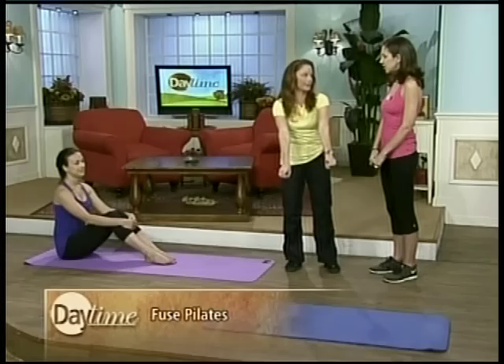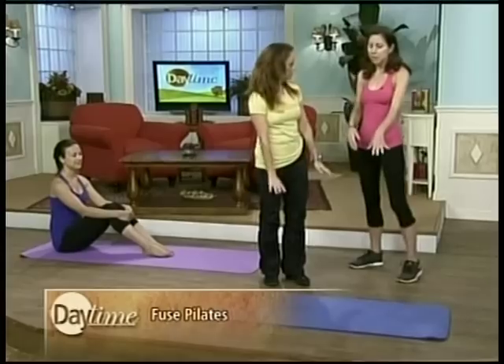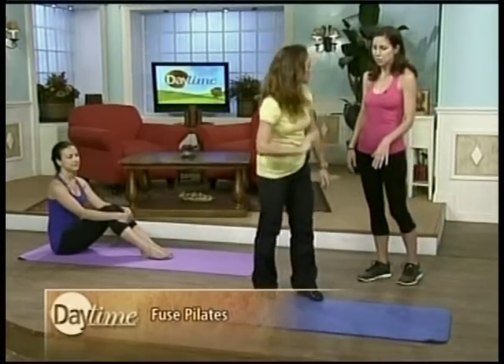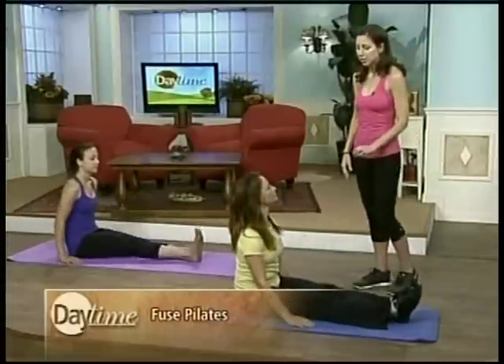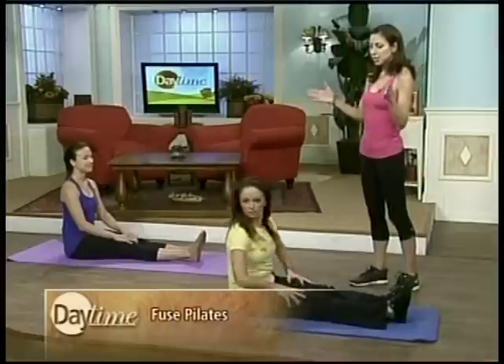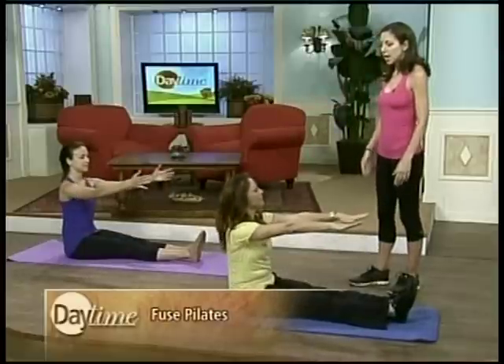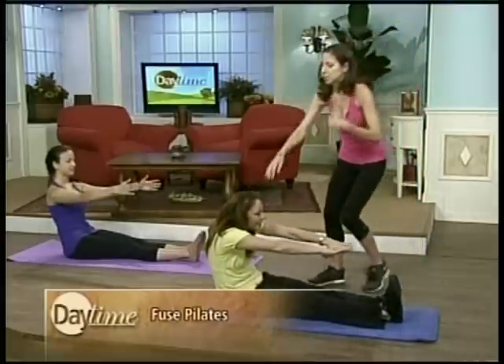Pilates really does a lot of good for a lot of different people. So I'm going to have you come to the mat — we'll have Dasha in the background demonstrate, she's one of our students. Sit down with your legs straight in front of you. We're going to start by working a little bit of inner thighs, which are an area of emotional angst for a lot of women. Start with your arms in front of you and tuck your hips back, pulling your belly back.